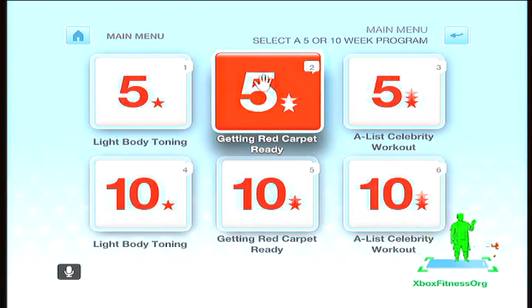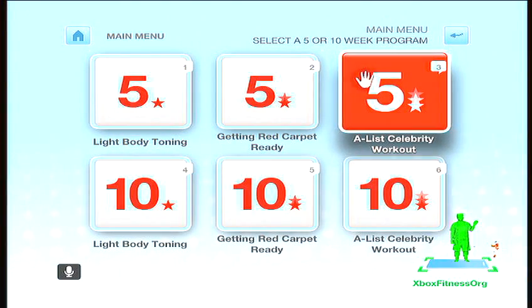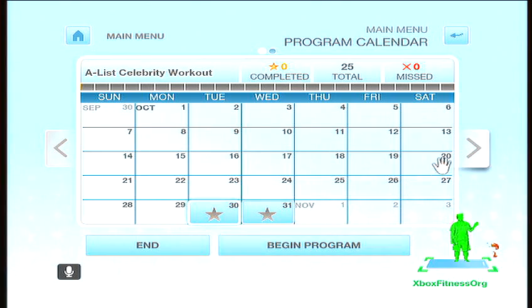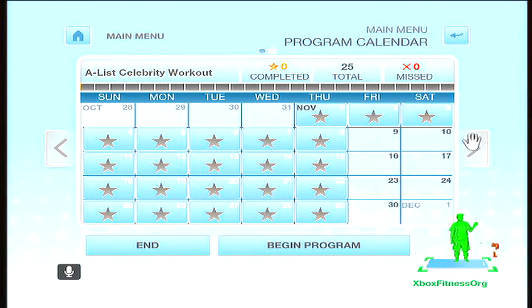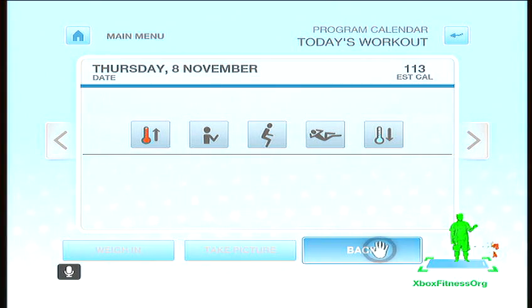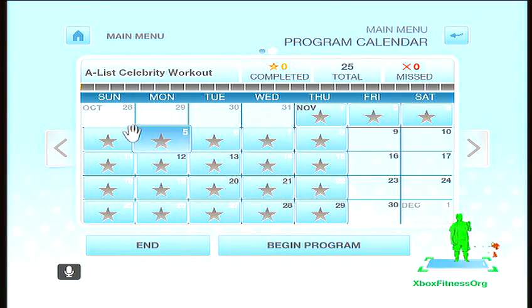Which one of these programs do you want to start? Choose Begin to start this program. Remember, you should work out five days a week and rest any two days. Five workouts a week is all you need to get an A-List body.